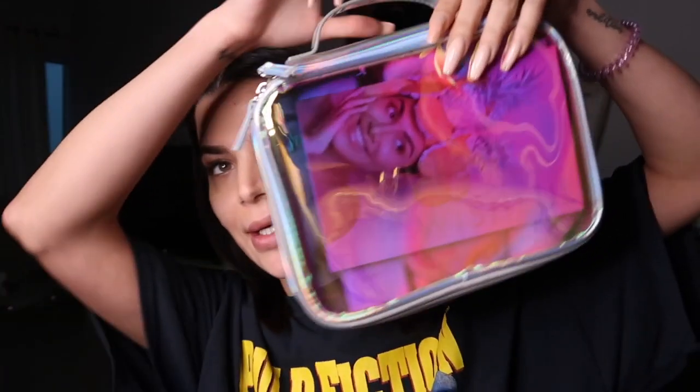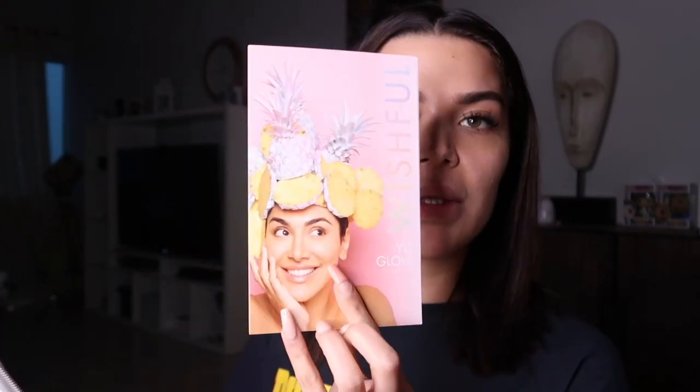Huda Beauty always sends very nice PR packages — there are always bags that you can use later on. This is one of the bags I would definitely keep, especially when I travel. Once you open the bag, I'm going to show you — first off you get a little paper with Huda Beauty on it, and at the back it says 'May your skincare wishes come true.'